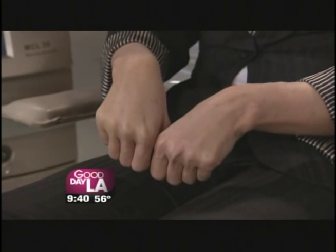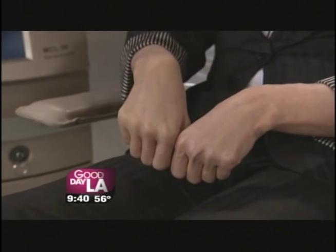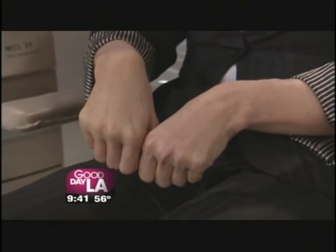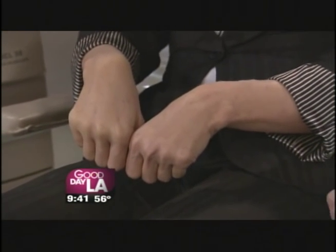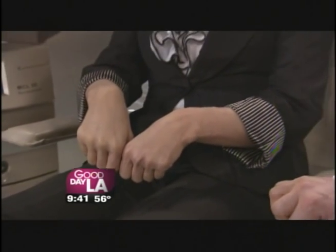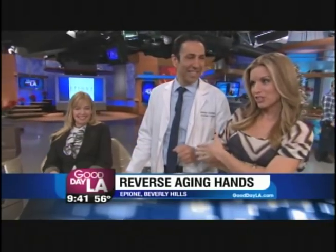The results last anywhere from four to five years. Now the big question — how much? It's less than $2,000 to do this treatment and the results are permanent, lasting four or five years. So $2,000 is an investment because it lasts years. It's kind of like a Photoshop for your hands — like Instagram, putting a filter on it.